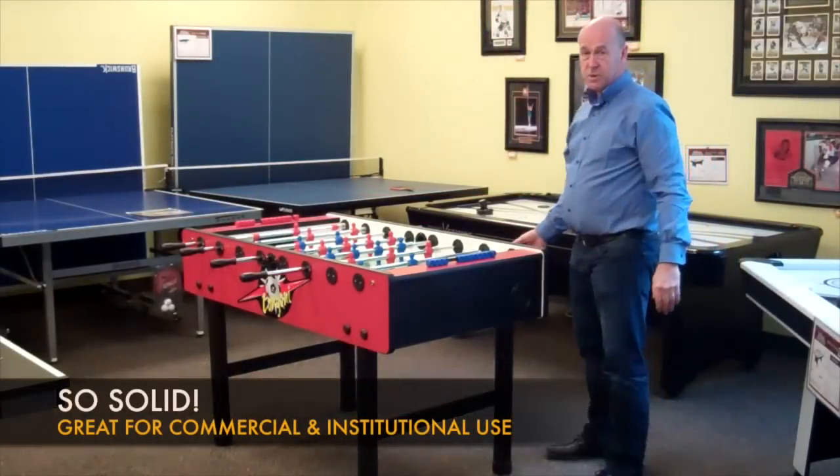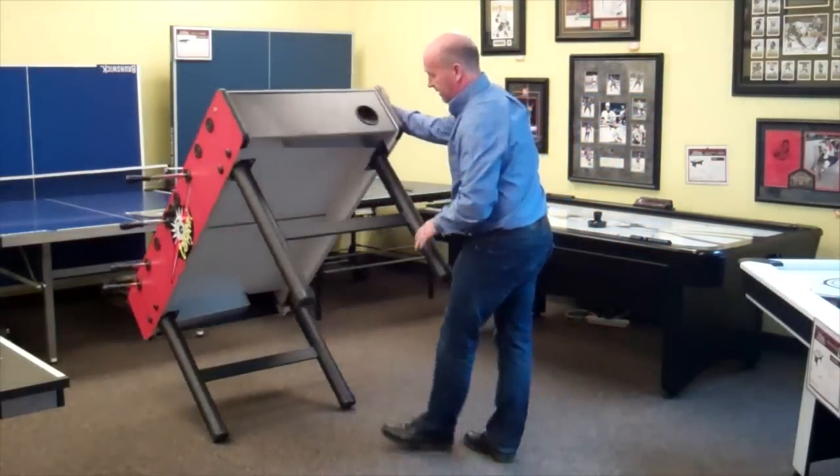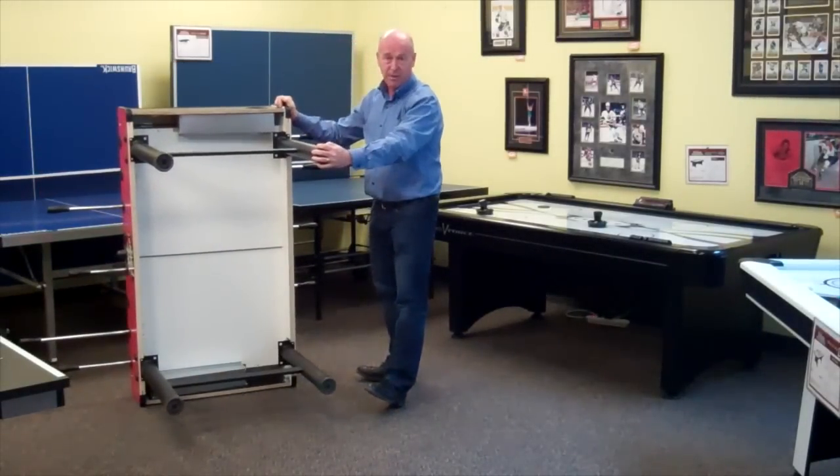This game is so tough — let me show you why. This is a very solid, strong table. You can move it, you can manipulate it. It's not going to fall apart on you.